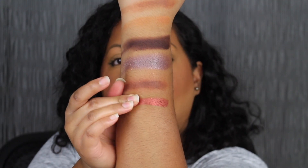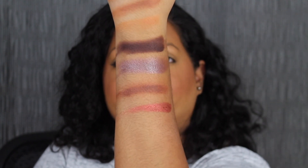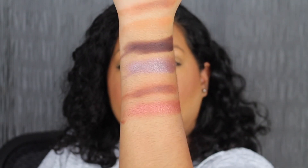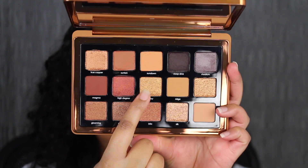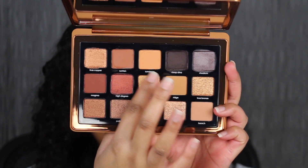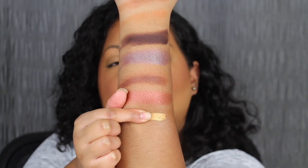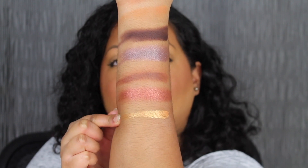High Degree is described as a red copper shade. The next shade in the palette is called Alloy. Alloy is described as a vibrant bronze with gold reflect.